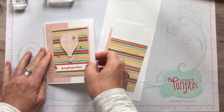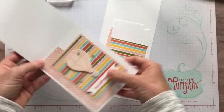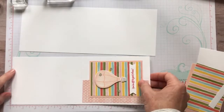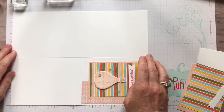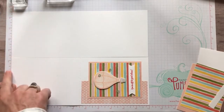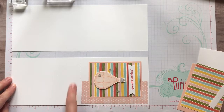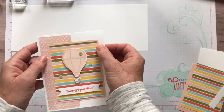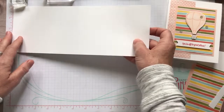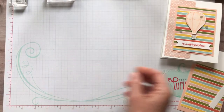Let me go ahead and get started showing you how we're gonna make this card. I started with a piece of thick Whisper White cardstock - I'll give you dimensions. We start with our eight and a half by eleven piece of cardstock. I made it a tall card, so along the eight and a half inch side we cut it at four and a quarter inches, and then along the eleven inch side we scored it at five and a half inches. Love to score my cards because then it makes it so easy to fold them and make that nice crisp fold.